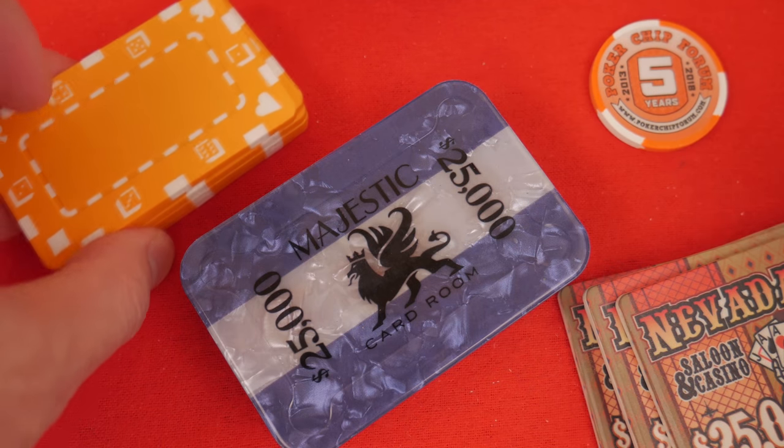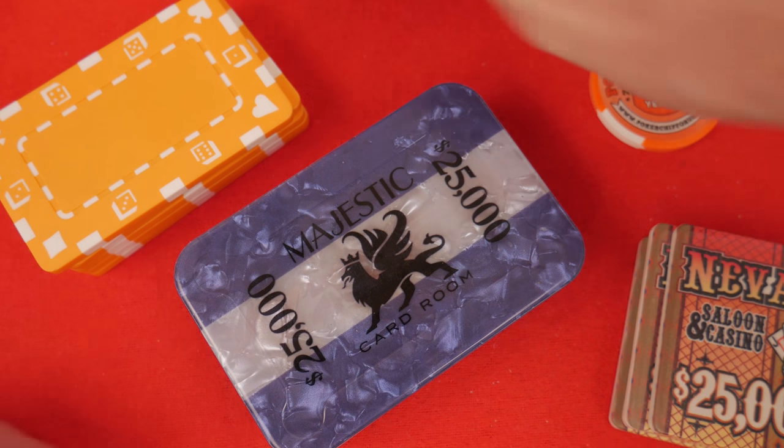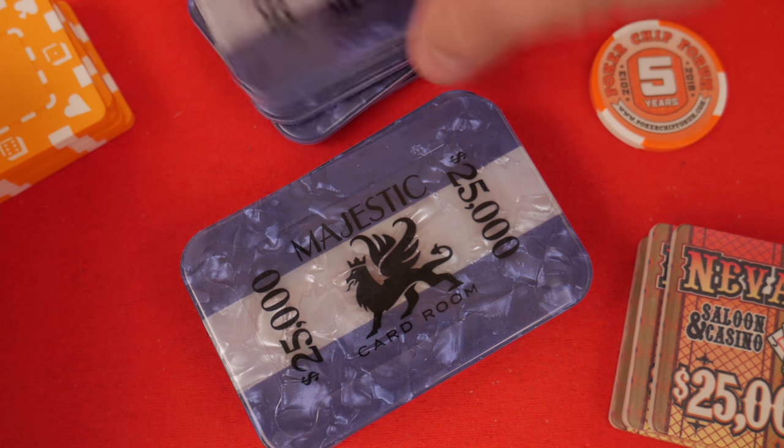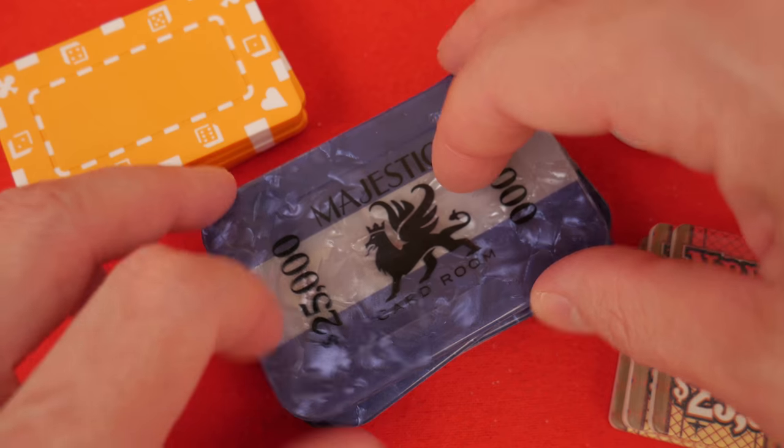I haven't had a problem with them yet. I only have like five of these and I have ten of these Majestic plaques, and no problems with any of them. There is a little instability here.